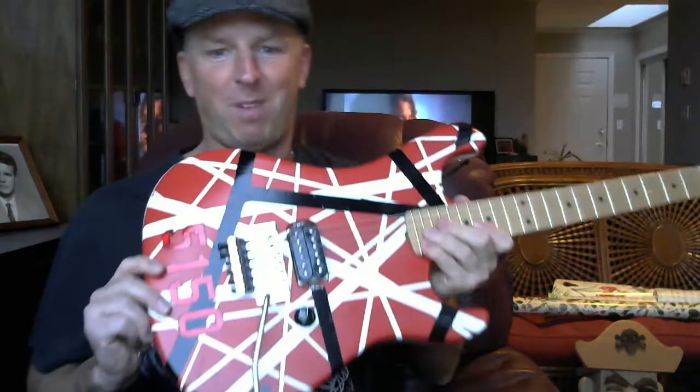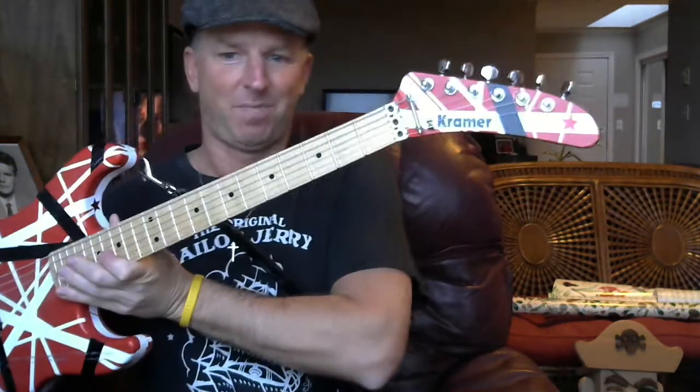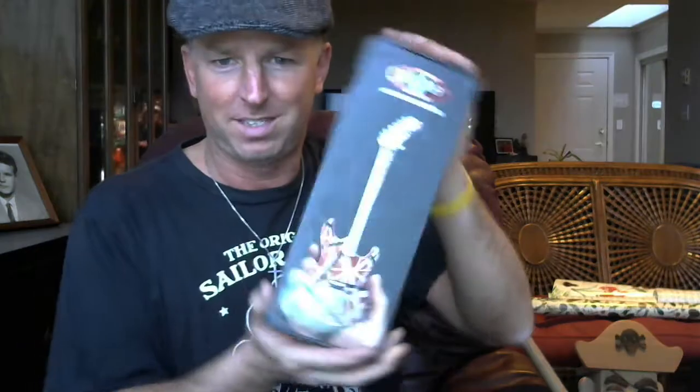It's a Music Craft body and a Music Craft neck. I also have the EVH 5150, but doing your own is way more accurate. Anyway, I'm going to do the little unboxing of the miniature one here.